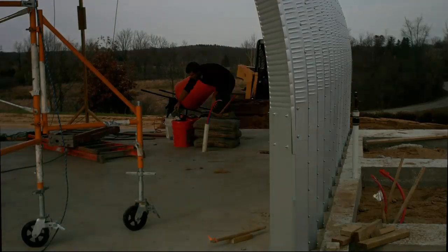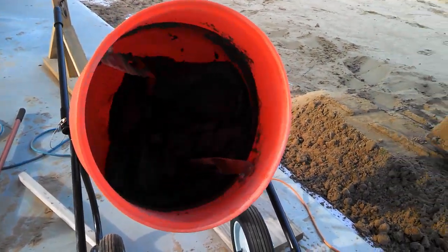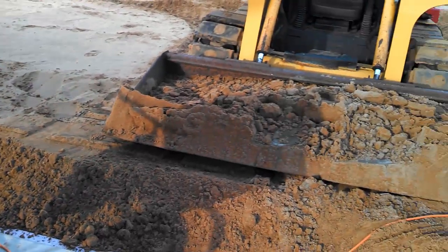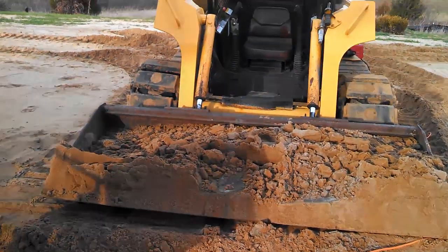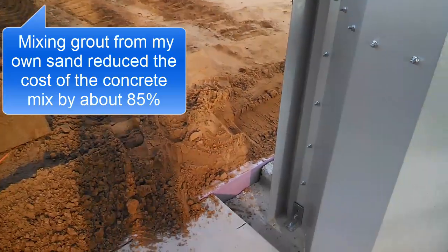I had a lot of concrete to mix, so I purchased a 3/4 horsepower cement mixer to speed up the process — I'll use that again many times before this house is finished. I also used my skid steer to bring in some nice sand to mix with the cement. Mixing grout from my own sand reduced the cost of the concrete mix by about 85%.